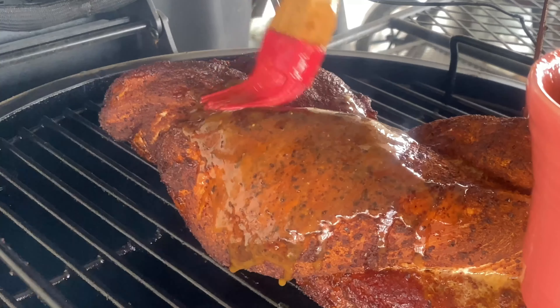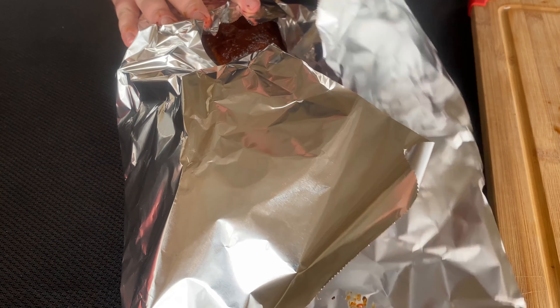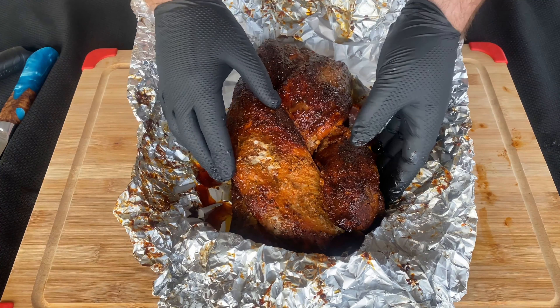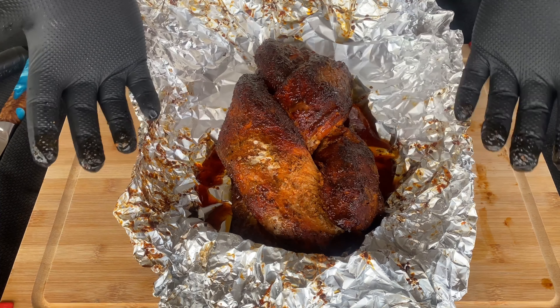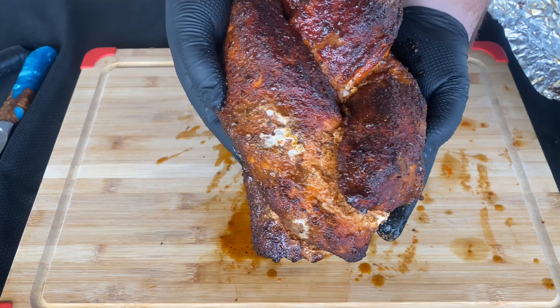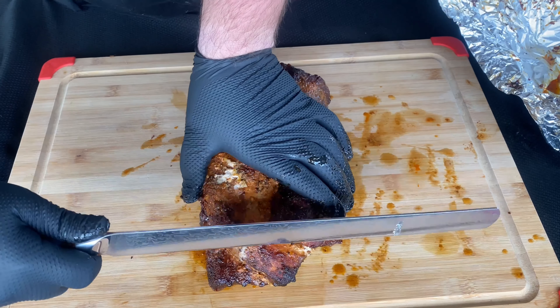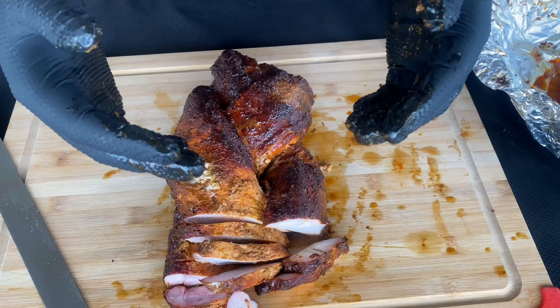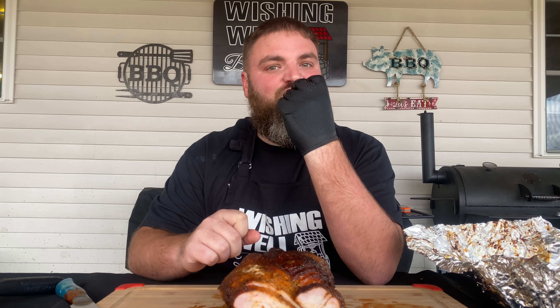We have let this braided pork loin rest for about 25 minutes and it smells so delicious. Before we slice into it, let's talk about what we did to get here. The first thing I did was trim off any extra fat, then we cut the loin into three equal size strips but left the end connected. We rubbed the loin down with yellow mustard as a binder and seasoned with our Wishing Well Barbecue competition style rub. We cooked it on our Oklahoma Joe Bronco drum smoker for two hours until the internal temperature reached 140 degrees, then glazed and continued cooking until it reached 145 degrees, then wrapped it in foil and let it rest for about 25 minutes.